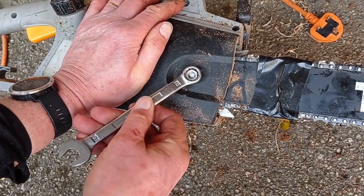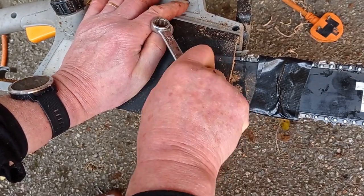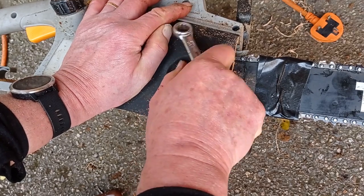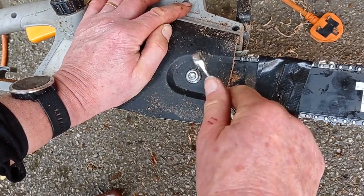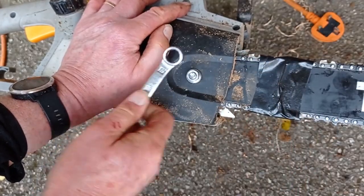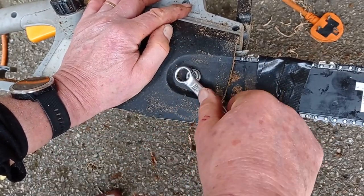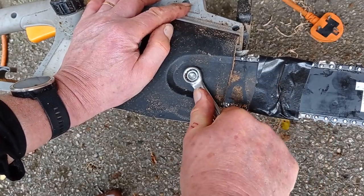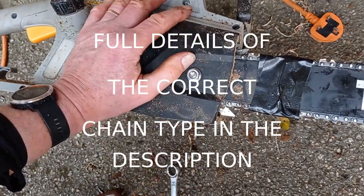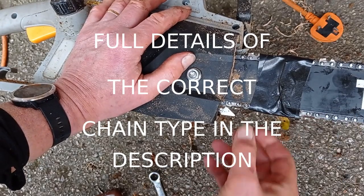Tightening this now with a 13mm. Holding it down — don't want anything to pop out. That's done, fairly secure, no movement, everything's slotted into place.